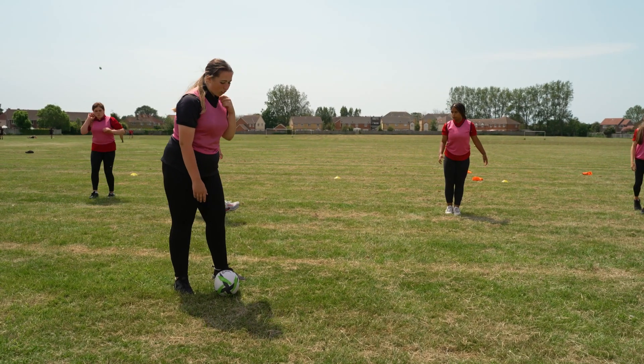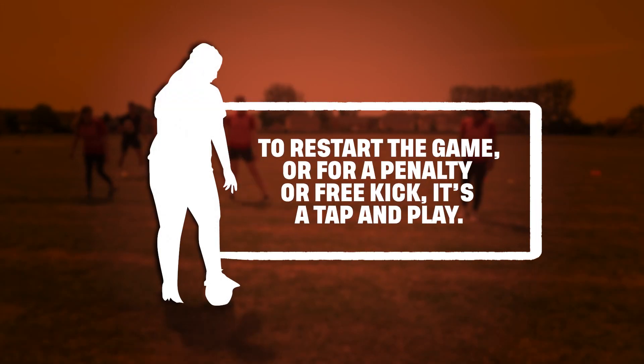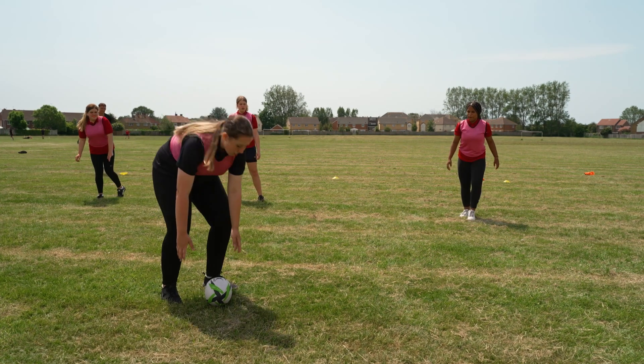To restart the game, or for a penalty or free kick, it's a tap and play. The defence need to retreat 7 metres.